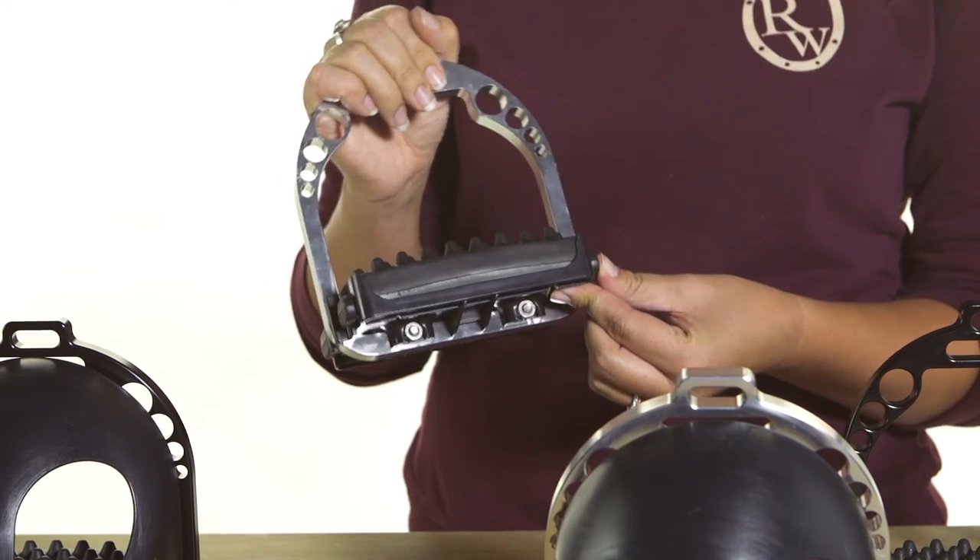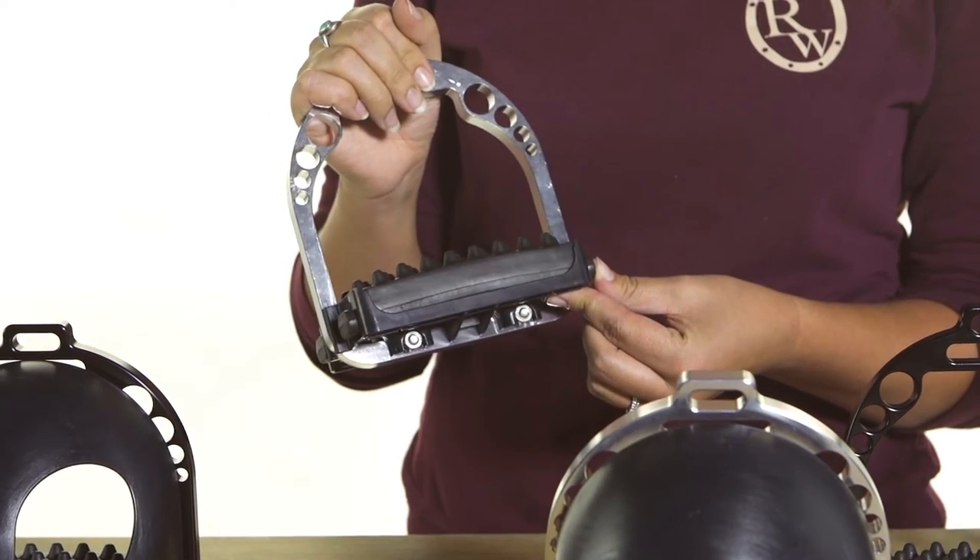For this one — the Ultimate version — it comes with a plastic footbed that's going to be even more lightweight for those of you who like that lighter weight feel.